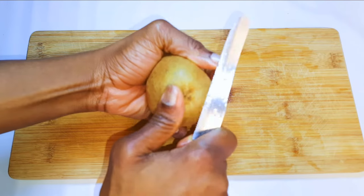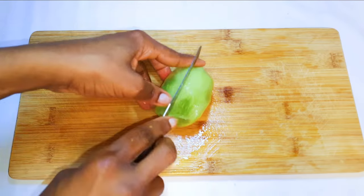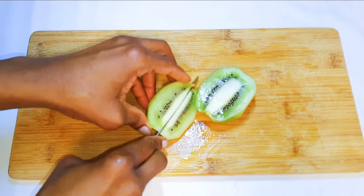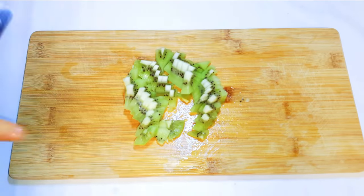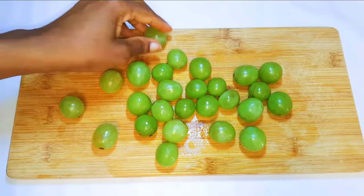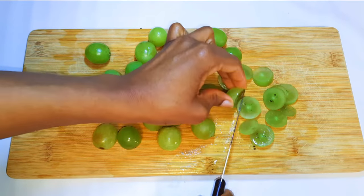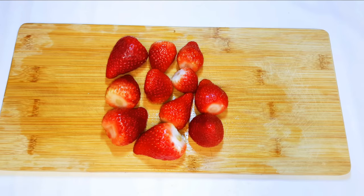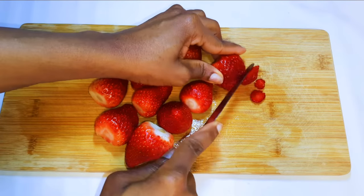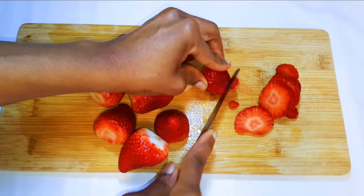I've got some kiwi over here, so I'll just peel it up. I'll cut this into smaller pieces as well. I'll also be using some green grapes, and I'll slice them into pieces too. And I've got my favorite fruit over here, and these are some strawberries. I'll just slice them into pieces as well.